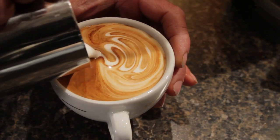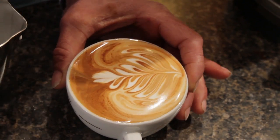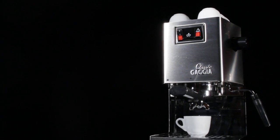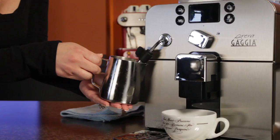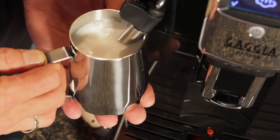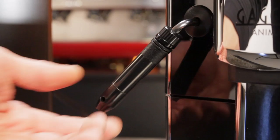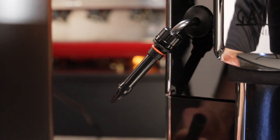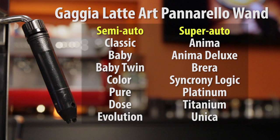You know that super-fine microfoam that's capable of pouring latte art? Well, if you have any one of a number of Gaugia machines — from their semi-autos like the Gaugia Classic and more, to current bean-to-cup machines like the Brera, some of the newer Animas, and even machines that are no longer manufactured but still in use — there's an easy, low-cost way to get a super-fine microfoam, and it's this magic little device: the Gaugia LatteArt Panarella wand. It's compatible with just about every Gaugia machine that has a steam pipe.